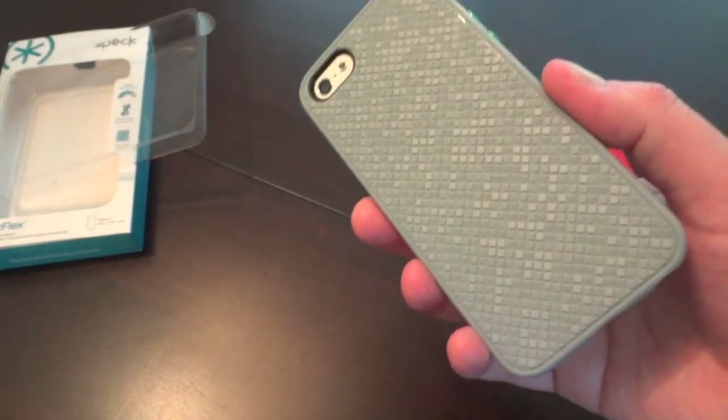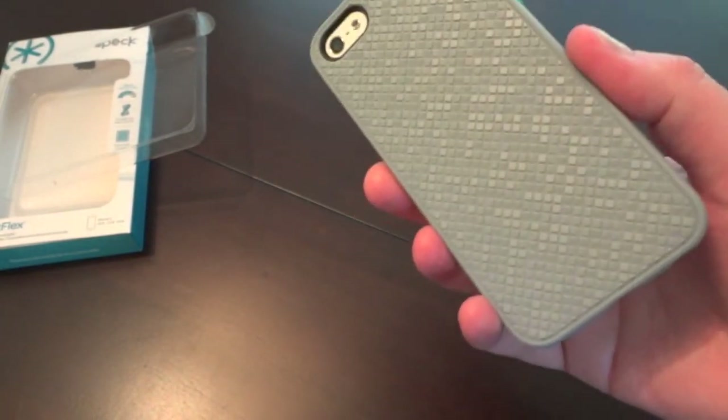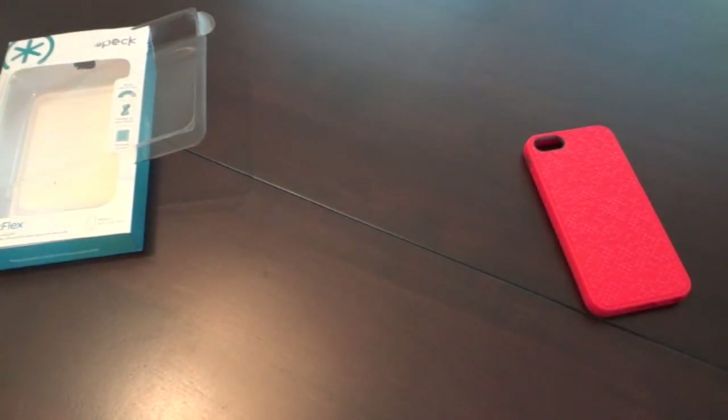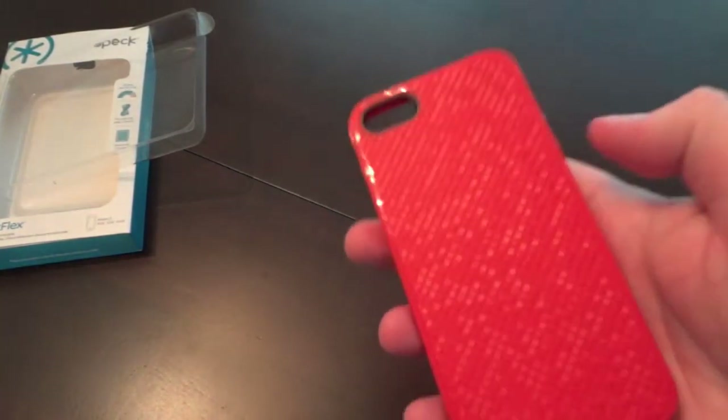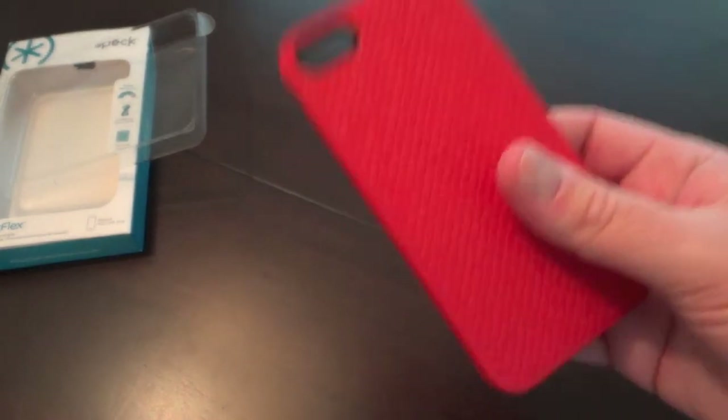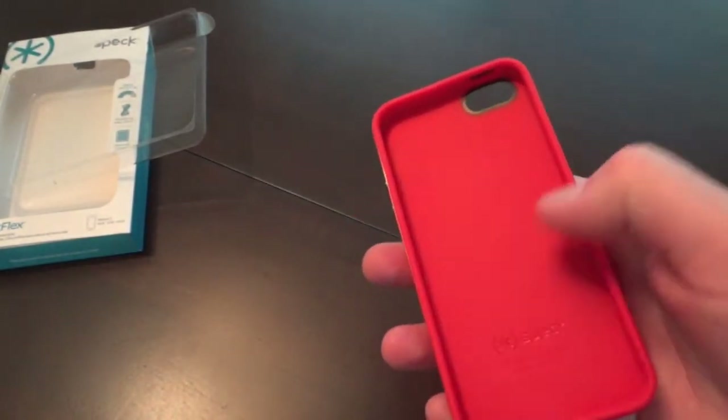My only disappointment is that they don't come in enough colors. With the Pixel Skin HD, that was kind of my complaint too. I was hoping for more colors for this, but it looks like they're doing a test run, so hopefully they'll release some new colors. Also, it's web exclusive — you can only pick it up on their website.